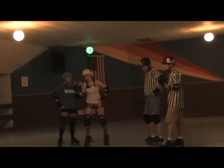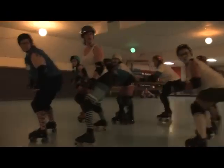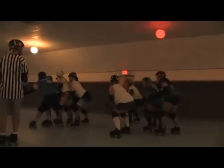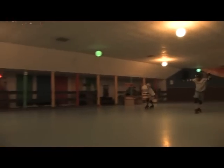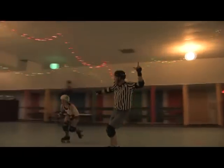Then back at the jam line we have the jammers — those are the lovely ladies that have the stars on their helmets. They have a very difficult job: to skate really fast and get through the pack as quickly and cleanly as they possibly can. As soon as they do that they can start scoring points. Once they make it through the pack for the first time, a referee will signal with two whistles and a hand in the air that that jammer is now the lead jammer.